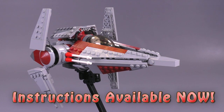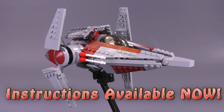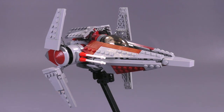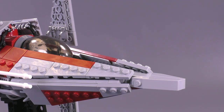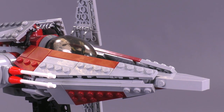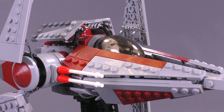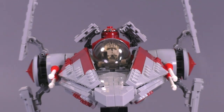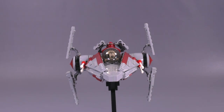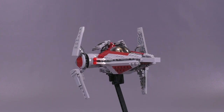Hey everyone, welcome to Brick Vault. Today in front of us is a LEGO MOC, a LEGO custom build of the Alpha 3 Nimbus-class V-Wing Starfighter, or just better known as the V-Wing. It has been expertly designed by Thomas Jenkins, the same guy that did the ARC-170, and this incredibly ambitious build was super successful as a lot of the main details of this ship are somewhat delicate on the outside. He has created a surprisingly robust version of this model that looks amazing.